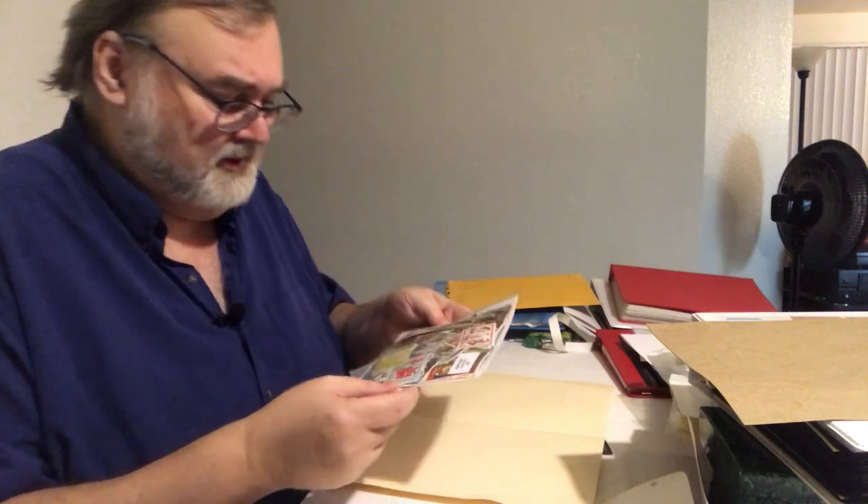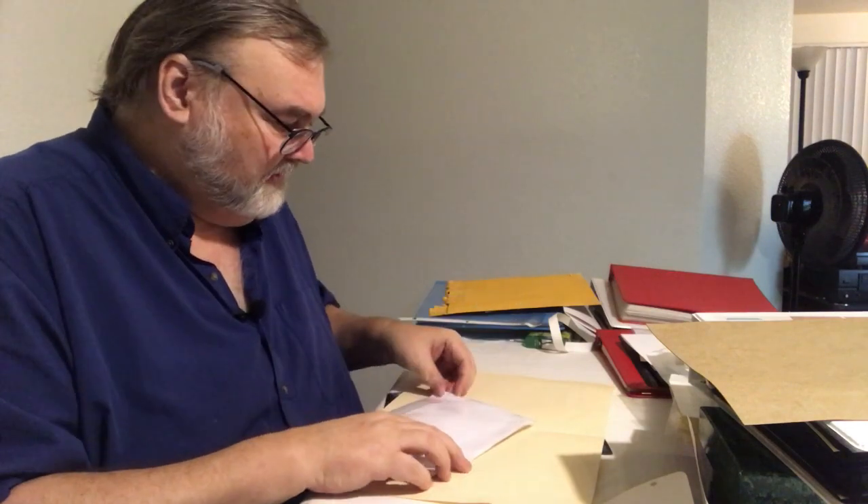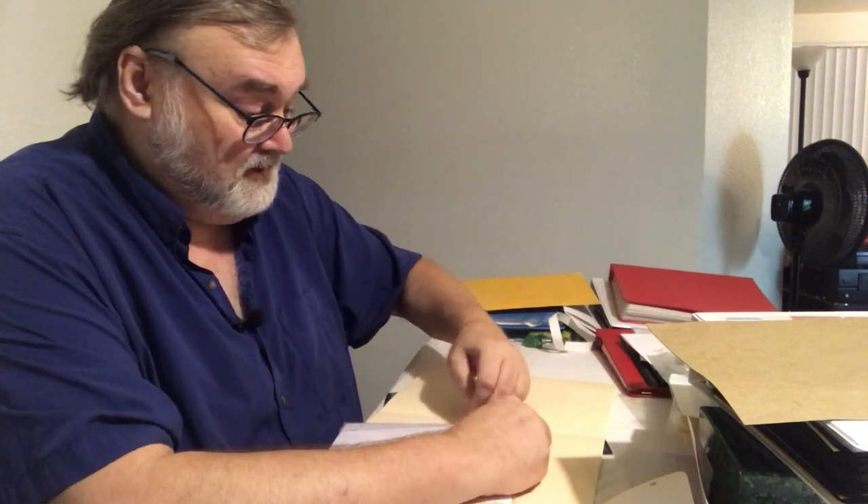Mostly modern stuff, probably all of it used. It's a nice package. It looks like a stamp dealer package, one of those that you would get from any stamp dealer if you had one on your corner, which you don't anymore — unless you're very lucky.